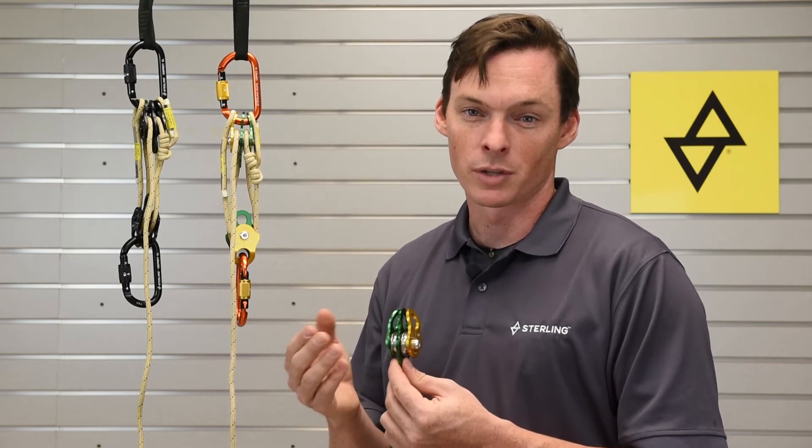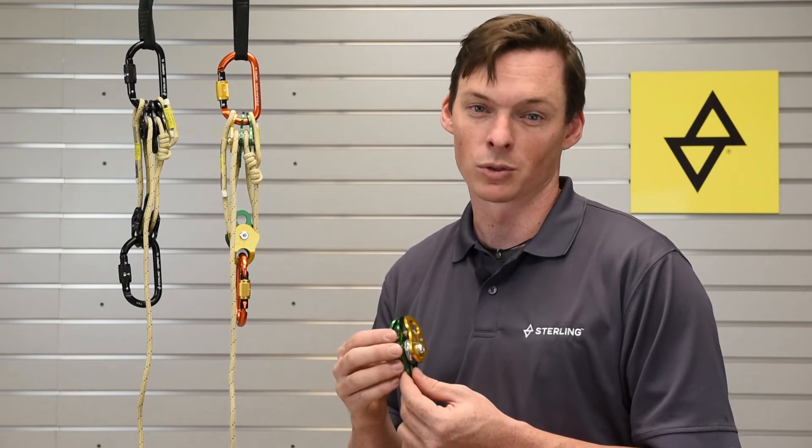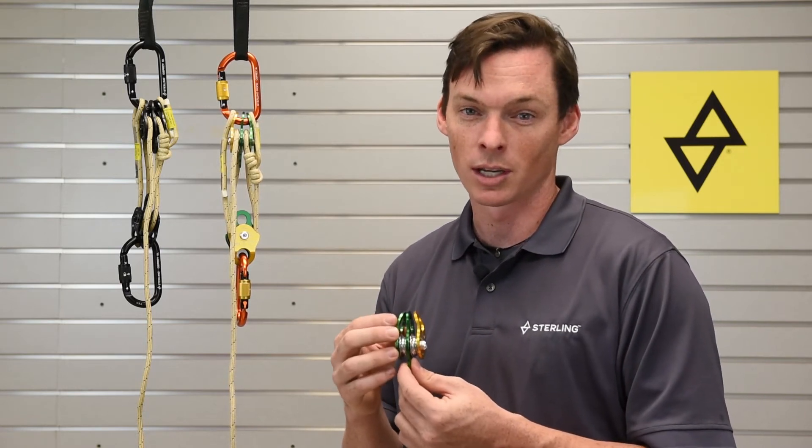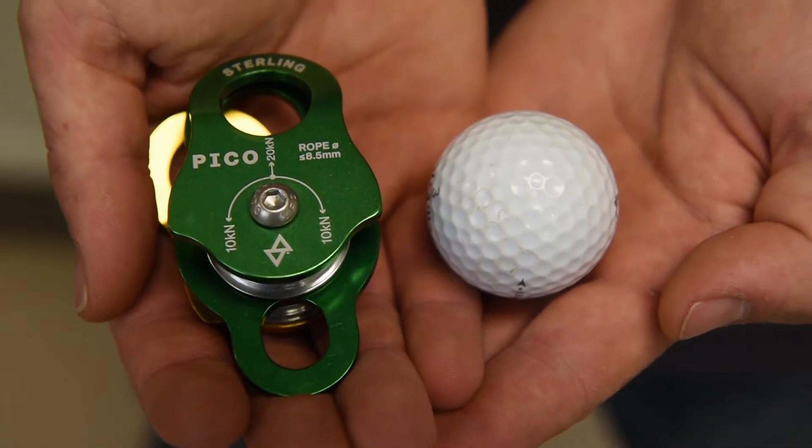These are a great tool for search and rescue teams, climbing rangers, or anybody else who wants a tiny, efficient pulley in their toolbox. They come in two colors, this green and gold, and also in a stealthy black version. As you can see, this pulley is only a little bit bigger than the size of a golf ball.